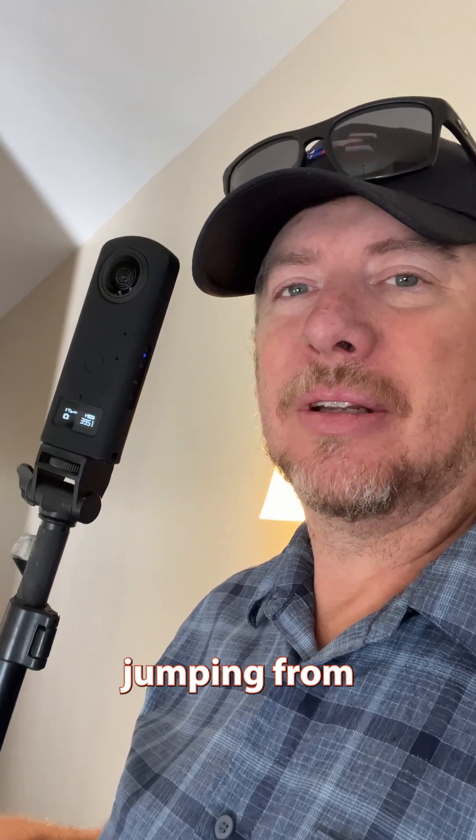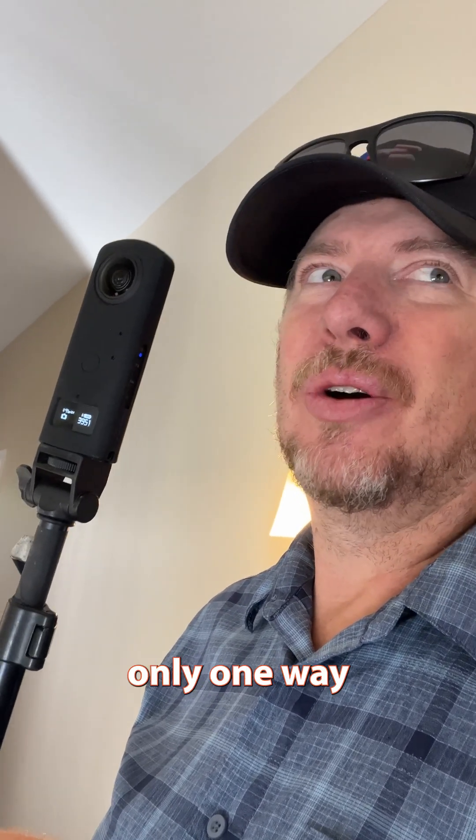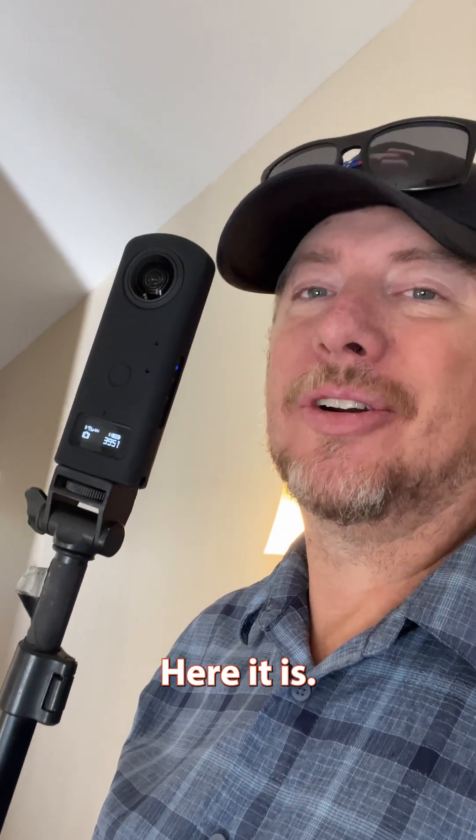In this Matterport short, jumping from one side of the house to the other to save you time. There's really only one way to do it to make sure everything is going to stay lined up. Here it is.